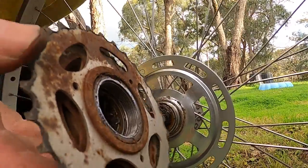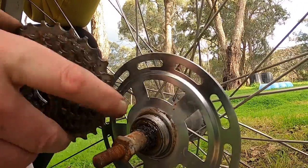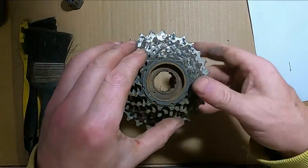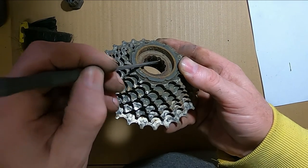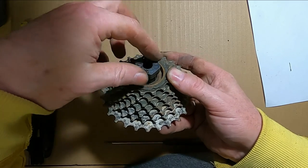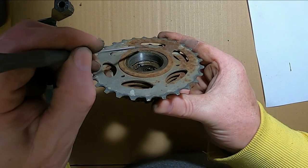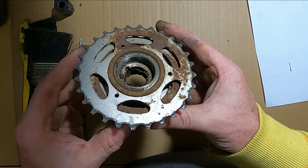And that's it. So there's the thread that it's screwed onto on the hub, and the thread inside the freewheel. You can see the splines in there where the spline tool went in, and there's the thread on the back that screws onto the hub. It's quite different to a cassette-type arrangement.